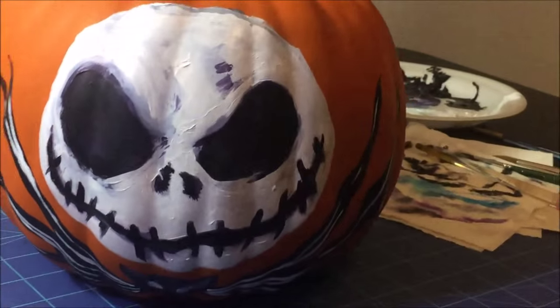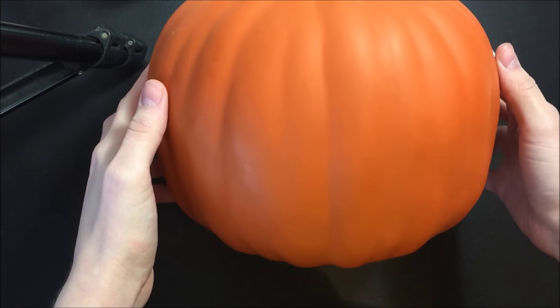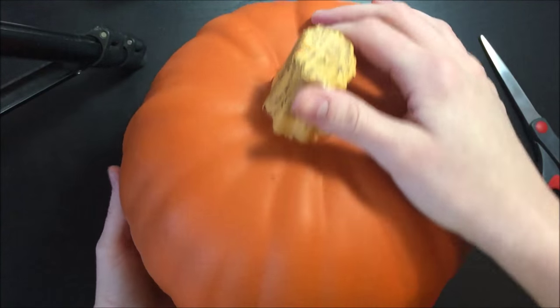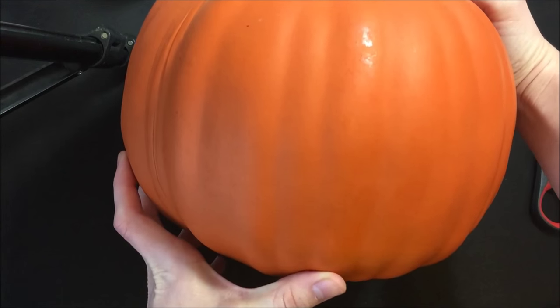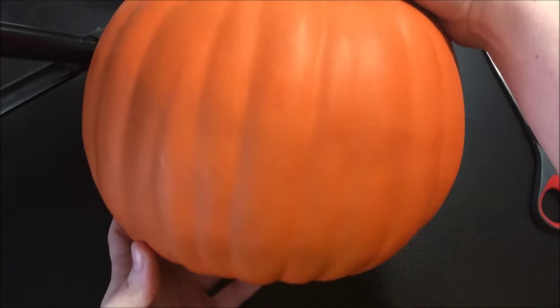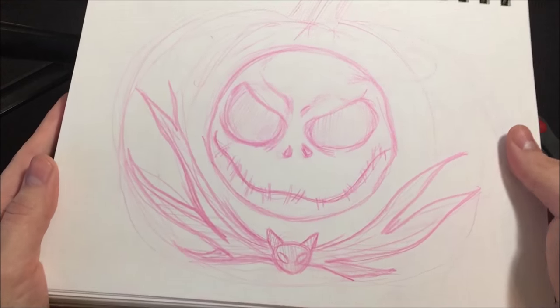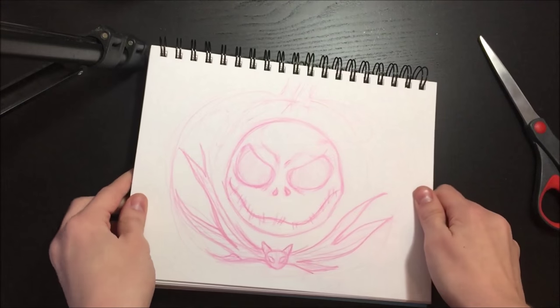Hello everyone! It is almost time for Halloween and with such a wonderful and amazing holiday coming up, it is time to start carving pumpkins. However, I am creating this for you as an alternative to carving because sometimes our works of art don't necessarily come out quite the same as we want them. So, I am going to paint Jack Skellington on a pumpkin instead of trying to carve it, and this is how I do it.